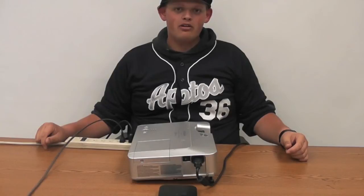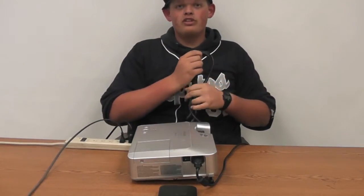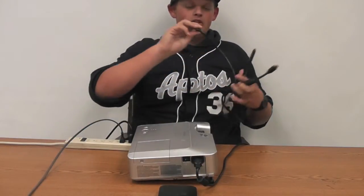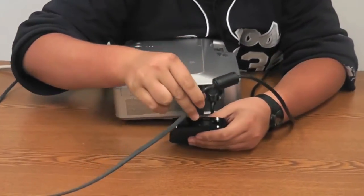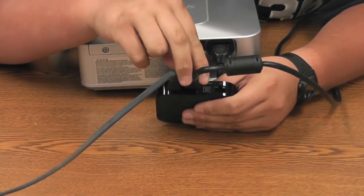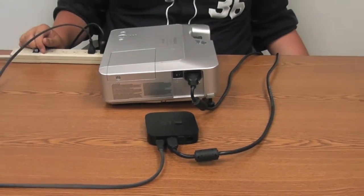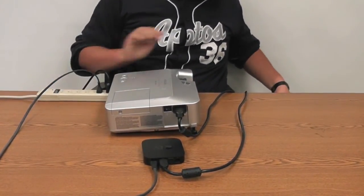After supplying power to your projector and Apple TV, plug an HDMI cable into your Apple TV. This will carry the signal from the Apple TV through a converter to your projector. Slide it straight in and straight out so as not to damage the delicate prongs inside the HDMI connector. Then, the next thing you'll need is an HD video converter.